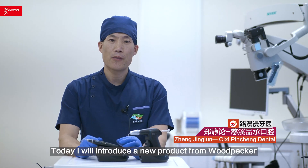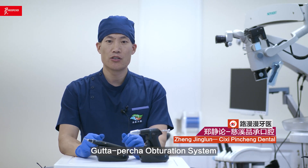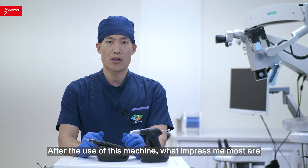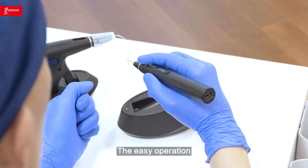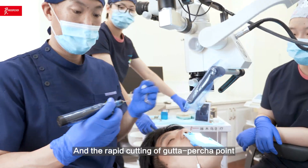Hello everyone, today I will introduce a new product from Woodpecker: the Gutta-percha obturation system. After using this machine, what impressed me most are its compactness and lightness, the ergonomic design, the easy operation, the smooth Gutta-percha injection, and the rapid cutting of the Gutta-percha point.